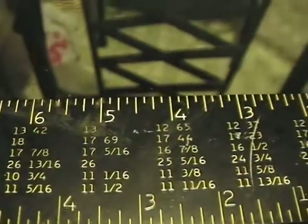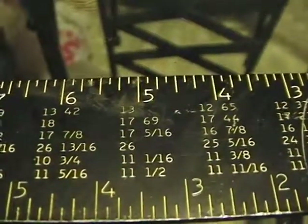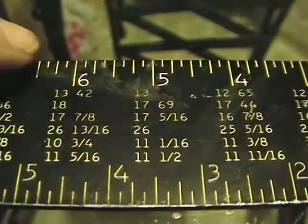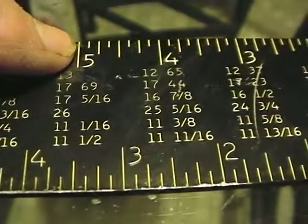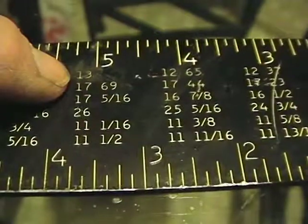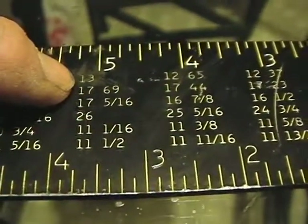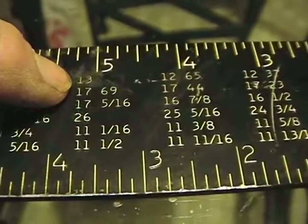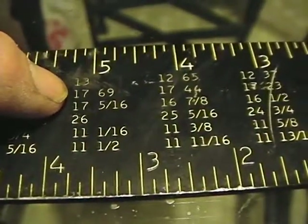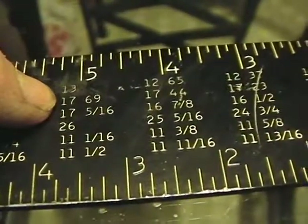If you look at the numbers that are represented on this square — like your 5 — your common rafter run per foot length is 13 inches per foot. Your hip valley is 17.69, which you might as well just say 17.75.